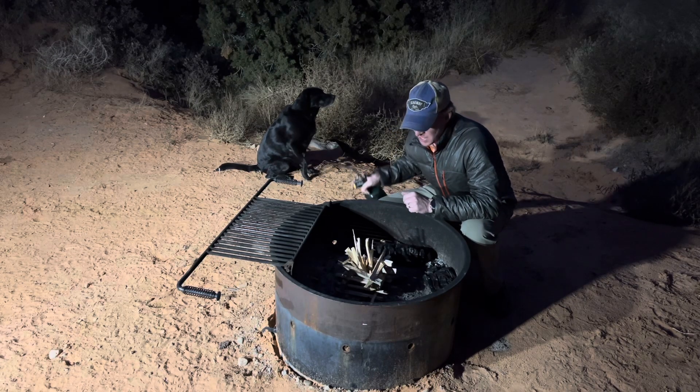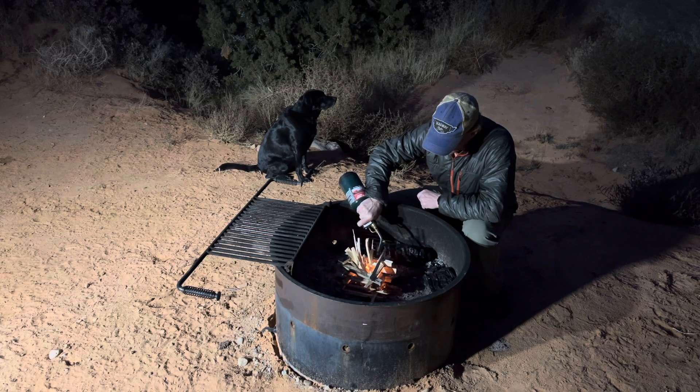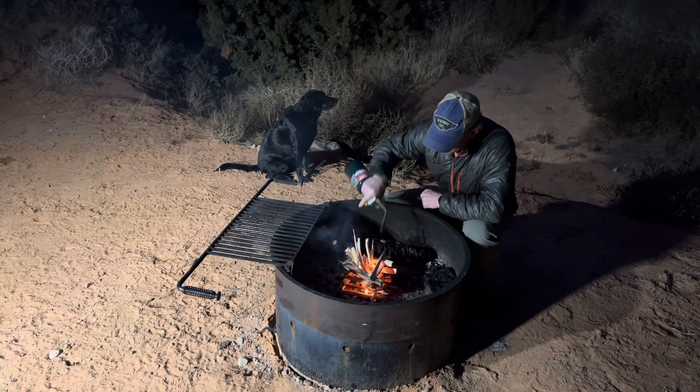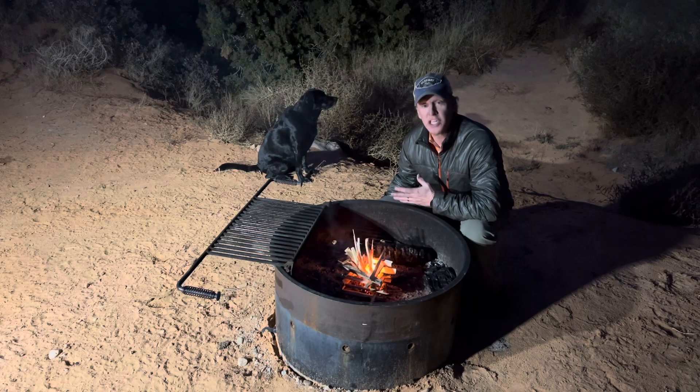Your second step is to have a torch. And that's really how they did it back, you know, centuries ago.